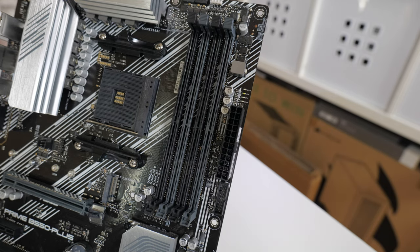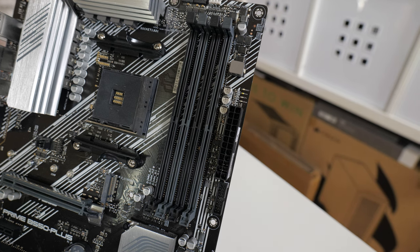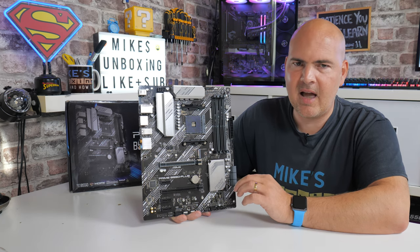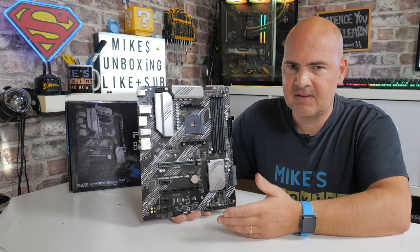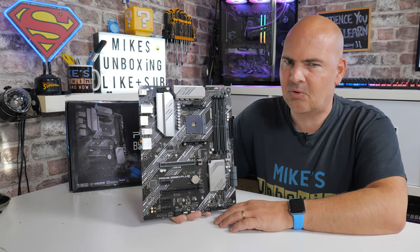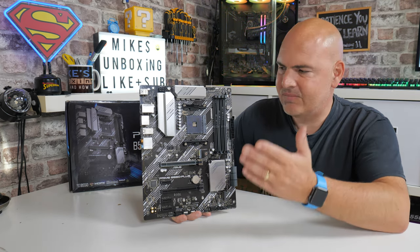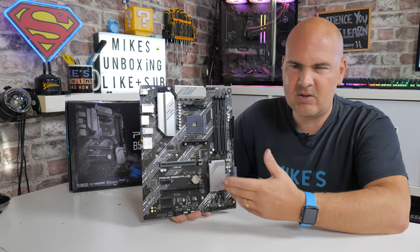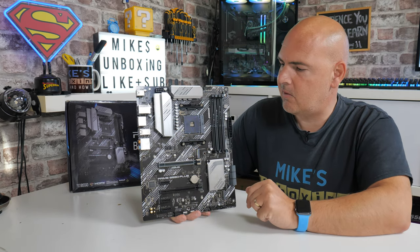Moving down we've got four RAM slots. This is unusual — according to the ASUS website, if you're using a Ryzen 4000 series processor you can use up to DDR4 4800 MHz, whereas if you're using a Ryzen 5000 series it tops out at around 4400 MHz, which is a little unclear as to why. Either way it's way more than the 3600 MHz most people will be using on this board, and you can support up to 128 gigabytes of RAM across the four slots with dual-channel support.